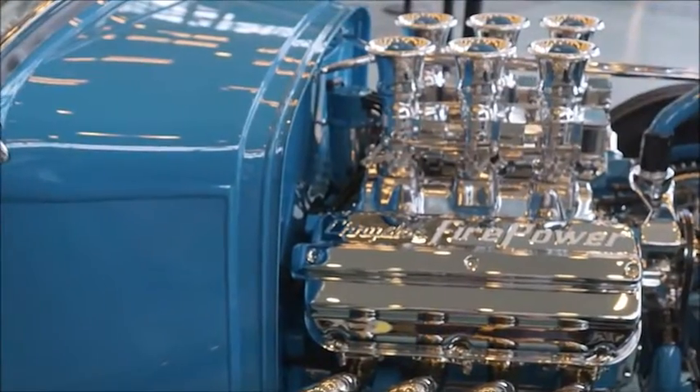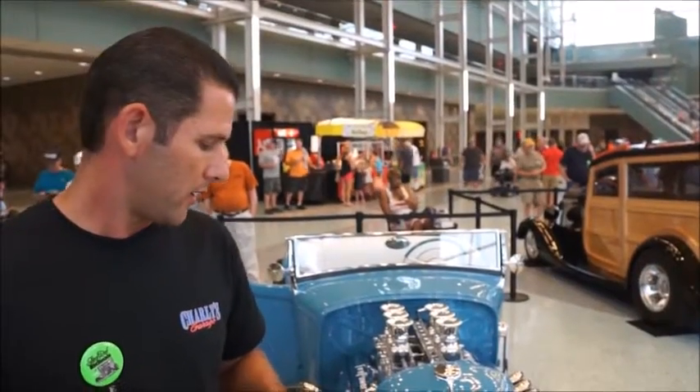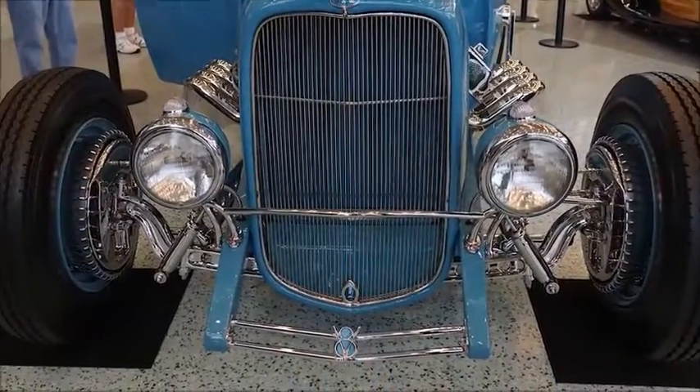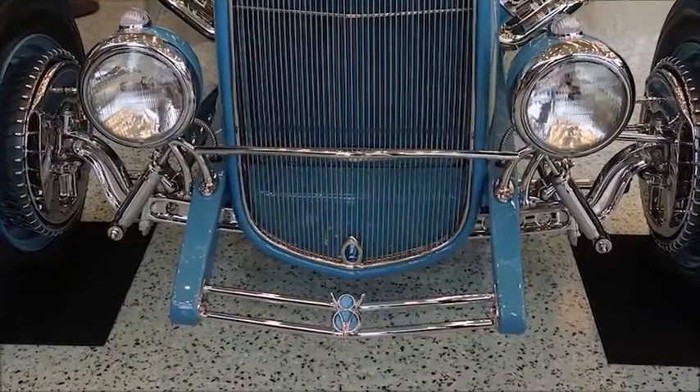We did EFI because he wanted six carburetors but also wanted it to be more reliable — where he could just get in, start it up, and not have to worry about adjusting the tuning. Up front he wanted something different than everybody, so we did a two-bar spreader bar with a bead in the middle. Our headlight bar and shock towers are all molded together — all one piece to go along with the spreader bar.